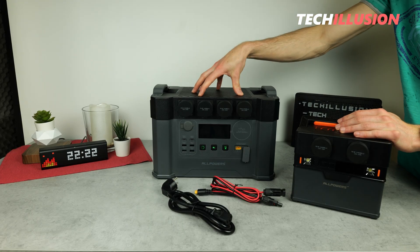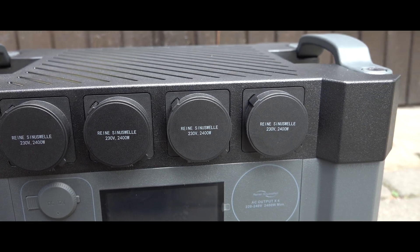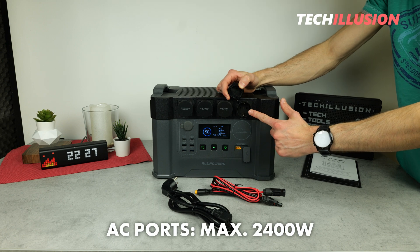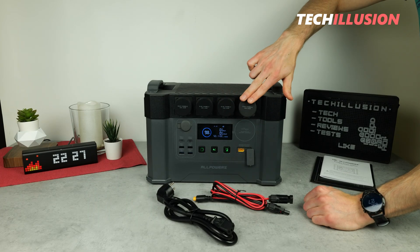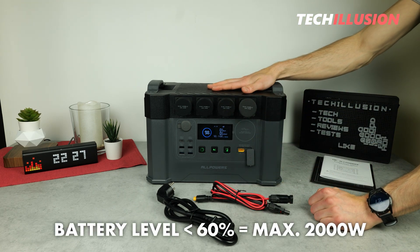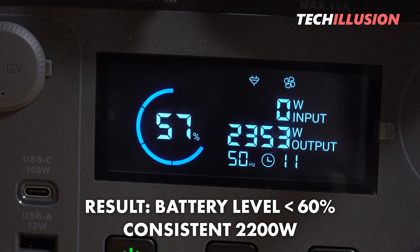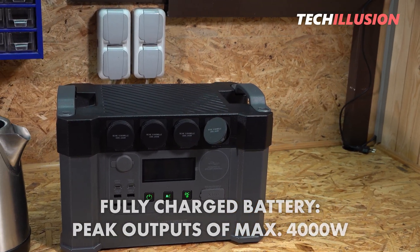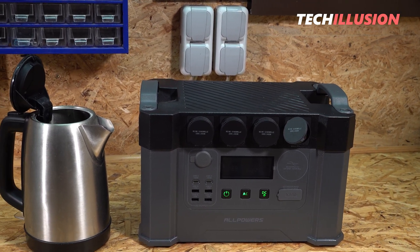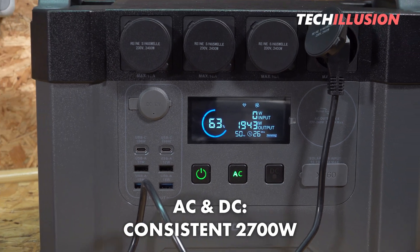Finally, the point most important to many: maximum power output. The AC outlets have a maximum output of up to 2,400 watts when the battery level is above 60%. If it consistently falls below 60%, the maximum output is limited to 2,000 watts. In practice, I confirmed that even below 60% the power station can continuously deliver 2,200 watts before the overload protection kicks in. When fully charged, peak outputs of up to 4,000 watts are possible, but only for very short periods such as when turning on a device. Combined with the DC outputs, the power station can easily deliver up to 2,700 watts consistently.